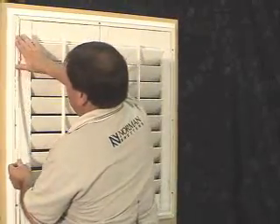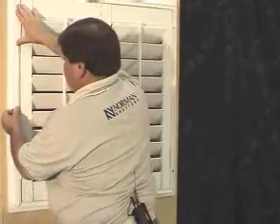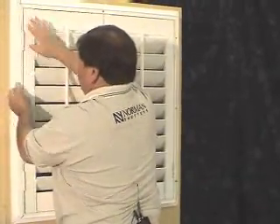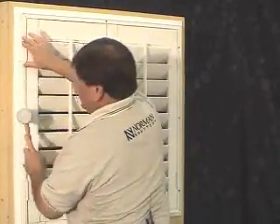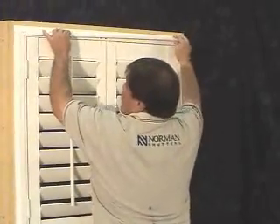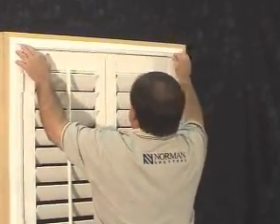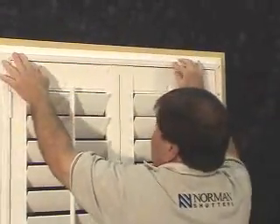Starting with the left, simply place the insert inside the frame, gently pressing down. We may use a rubber mallet to install these if needed. Next, we'll install the top — pressing up against into the frame, simply press the insert in. Repeat this on all four sides.